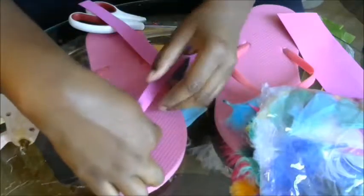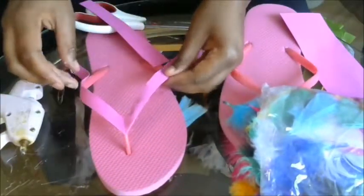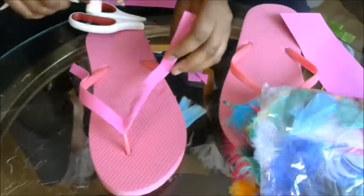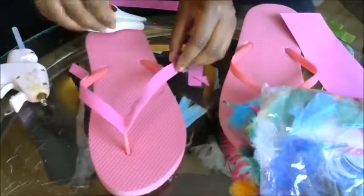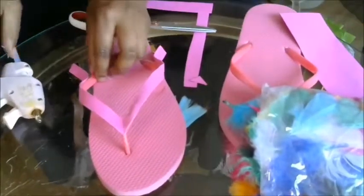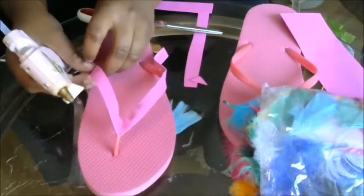In case you haven't seen it, I am going to make a flip flop video using tulle to decorate — they're totally cute, I'm wearing them right now. So stay tuned for that video, which should be out soon. And make sure you like and subscribe because I post a new video every Friday and I'm always working on stuff.